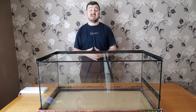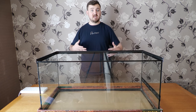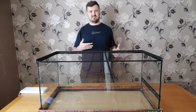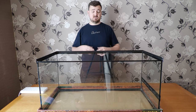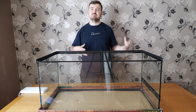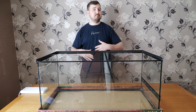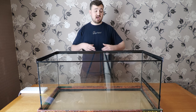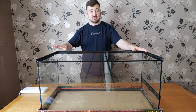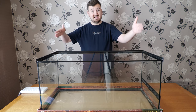Ball pythons can get quite large, so before we start let's talk about size. My adult female upstairs is actually pushing six feet — about five and a half going on six. So for an adult this tank can get quite cramped quite quickly. You might get away with it with a really small male, but with this setup I'm thinking more baby ball python, and as it gets big and mature you go off and do an upgrade.